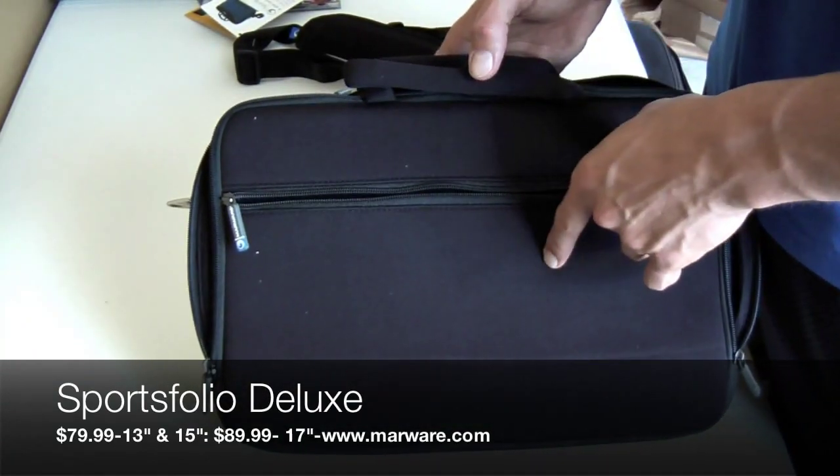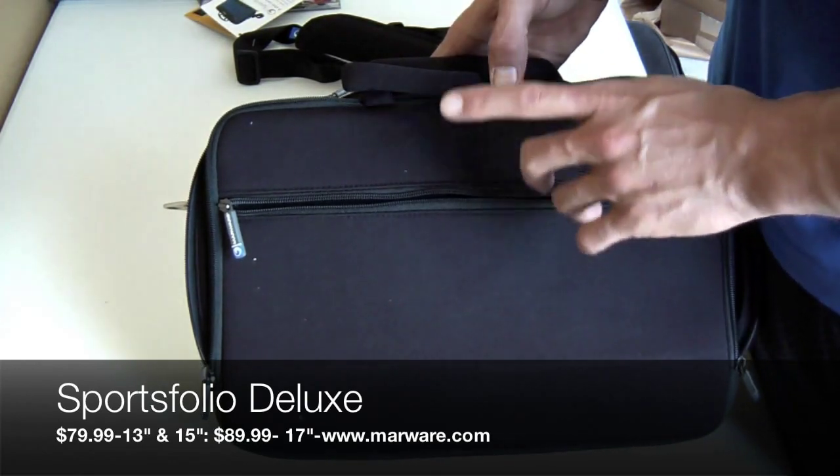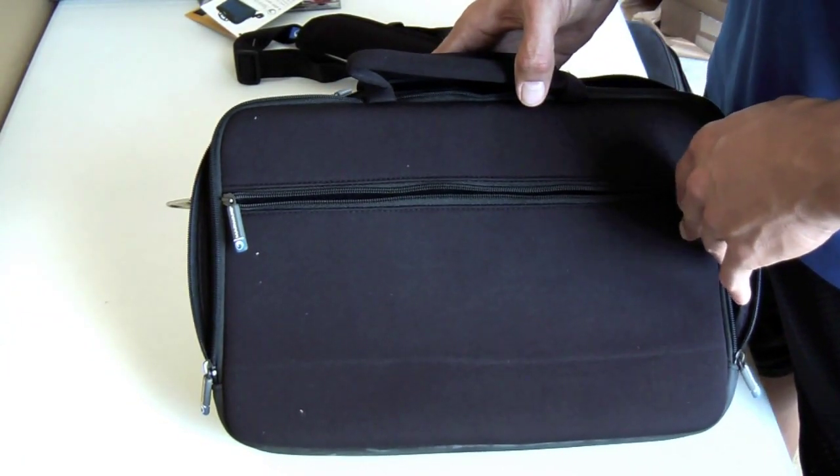So that's a nice feature of the Sportsfolio Deluxe for your MacBook or MacBook Pro. $79.99 for the 13 and 15-inch models, $89.99 for the 17-inch model. Everybody here at the T4 Show, thank you and best of luck in all your Sportsfolio Deluxe endeavors.